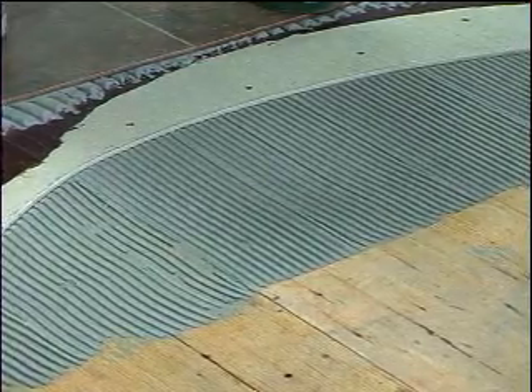Ceramic tiles can be installed over 24-inch on-center spacing, but that requires additional layers of plywood and possibly the addition of a membrane. So the simplest way to do it: stick with 16-inch on-center, and go with the three-quarter-inch plywood.